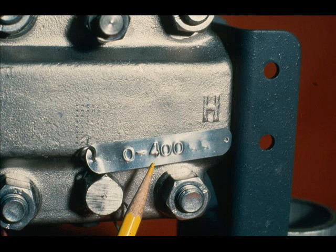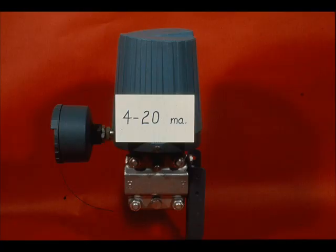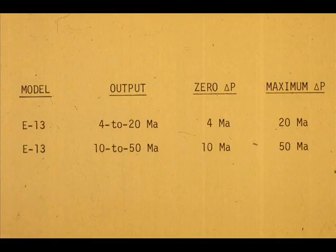With the exception of the new range, finish the calibration with the same procedures we used for calibrating to the 150-inch range. The calibration for the 4 to 20 milliamp E13 transmitter is identical to that for a 10 to 50 milliamp one — the only difference is the milliampere setting for the low and high end of the range.